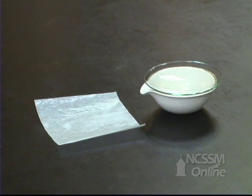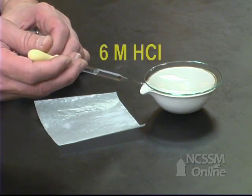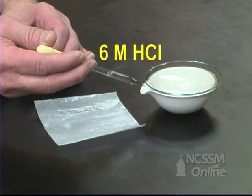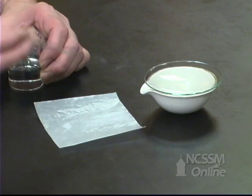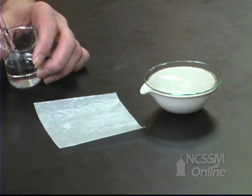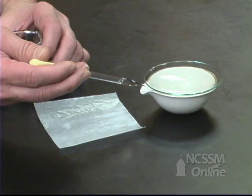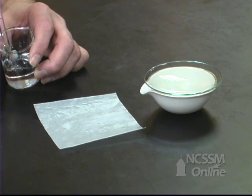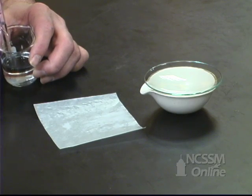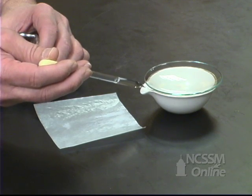We're now going to slowly add hydrochloric acid to the mixture. The hydrochloric acid will react with the sodium hydrogen carbonate and the sodium carbonate to produce water, sodium chloride, and carbon dioxide gas. The carbon dioxide gas will escape from the reaction mixture. The watch glass prevents any loss of compound from splattering. We'll continue to add the hydrochloric acid until all the compound has reacted — we'll know this by the fact that we will no longer see carbon dioxide being emitted.